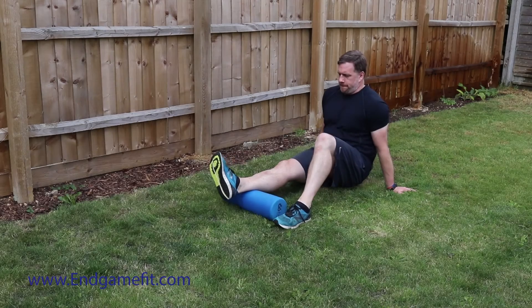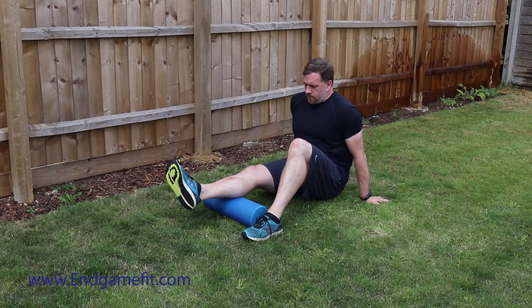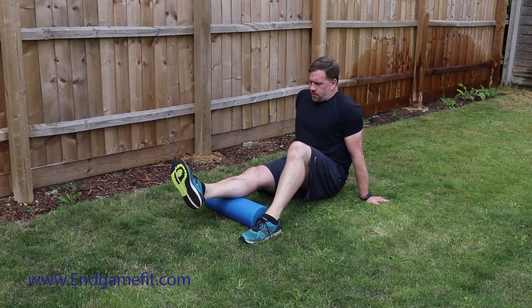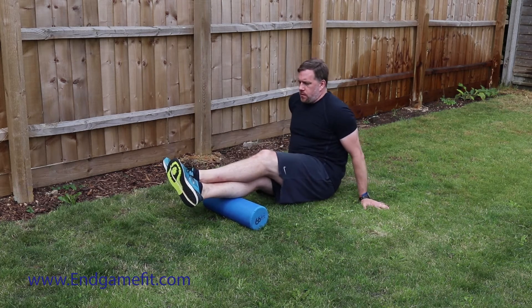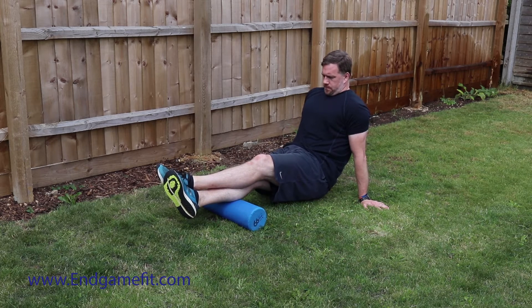We want as much length in those as possible and as much strength in them as possible. So what we're going to do is place one leg on top of the foam roller, just roll it out the full length of the gastroc, then go back to the point where you're feeling it the most. Now I'm placing my other leg on top just to put more weight down, and then I can lift my bum up as well, which puts even more weight down.